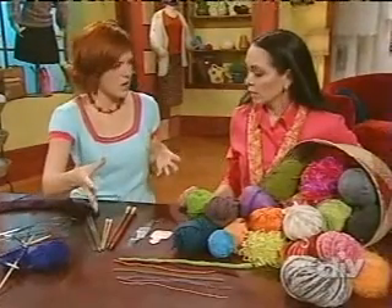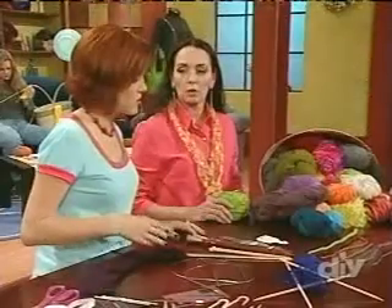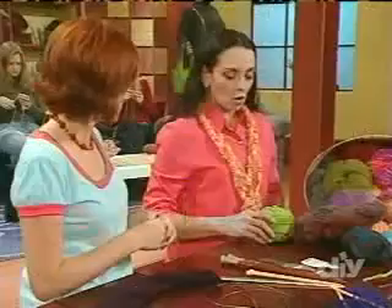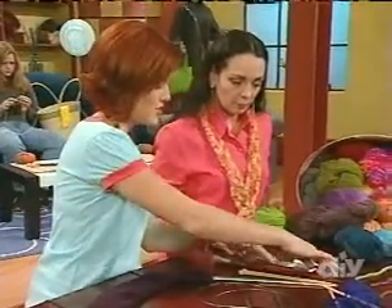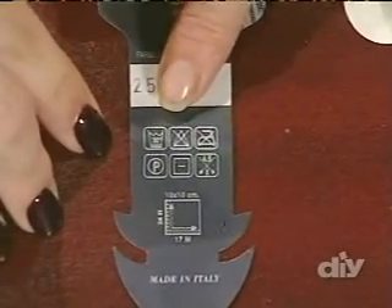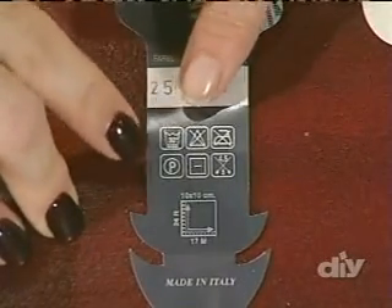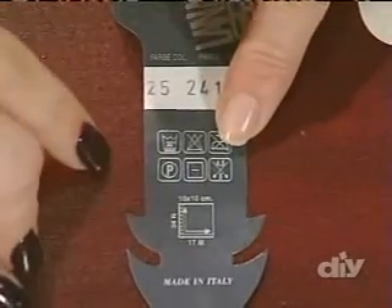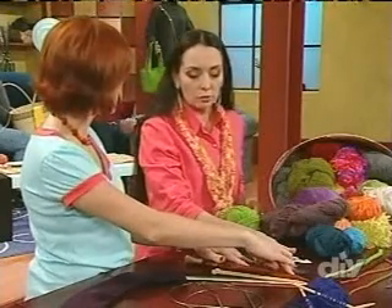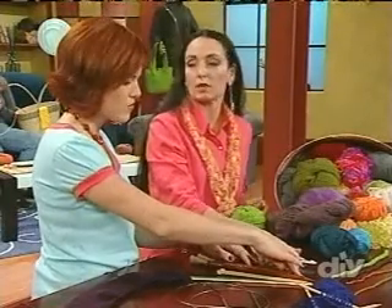For a beginner, what do you recommend weight-wise? Somewhere between a worsted and a bulky, and I would recommend a needle size appropriate to that. And where do they find their needle size? On the label, actually. The label can be a little confusing — there are hieroglyphics that tell you how to care for your yarn, whether you can wash it by hand or machine, dry clean it, or iron it. And the most important one? The needle recommendation. It truly is a recommendation — you can make your garment tighter and more jacket-like, or loose and drapey, depending on the needle size.